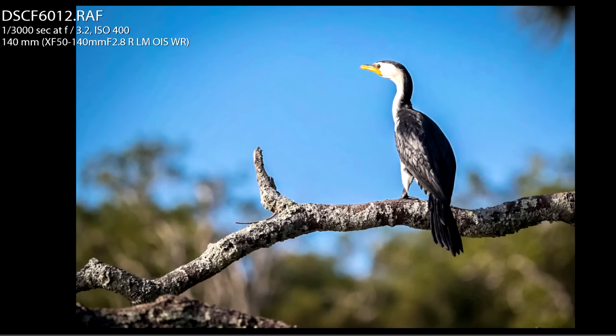What do you guys think? Do you have a similar workflow when you're photographing birds? Please leave me comments below. This is Brent — have an awesome day.